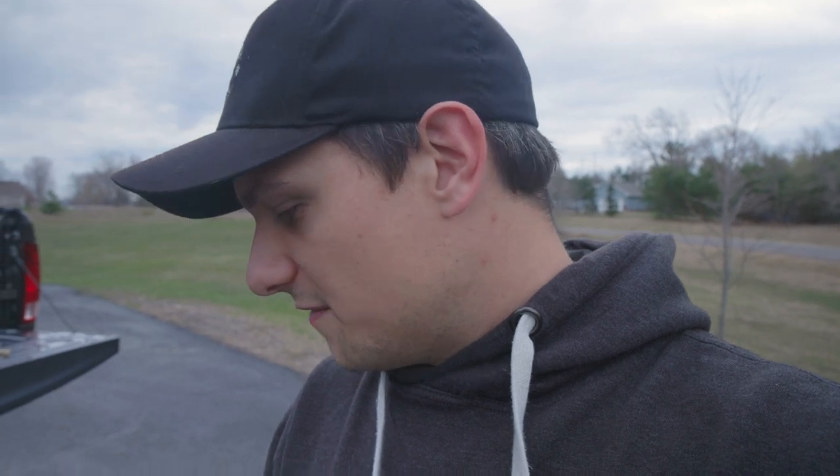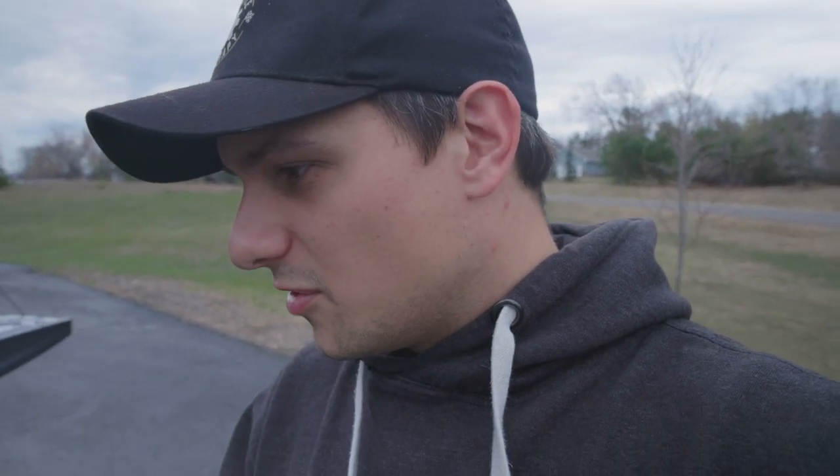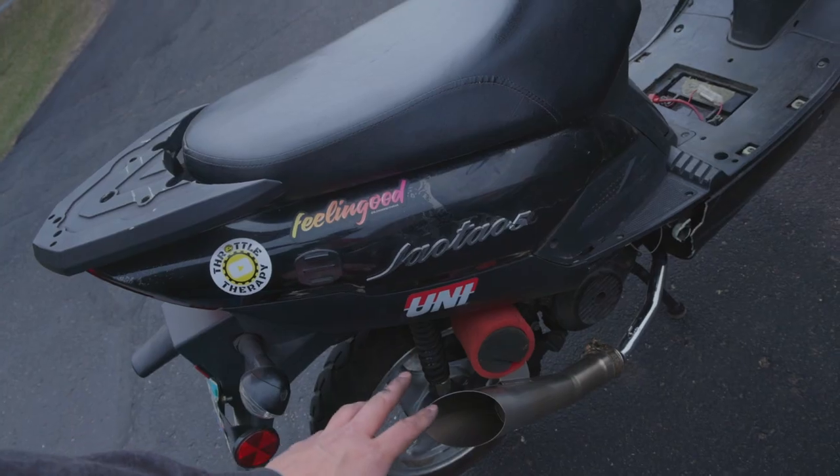Let me list out what we have: four gram roller weights, the Glixel performance variator, an upgraded clutch with yellow springs, the exhaust system, an 80cc big bore kit — even though it says something like 100cc on Amazon, it's not — and the intake. This thing should be faster. It should be. So something else is going on here.